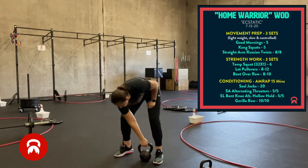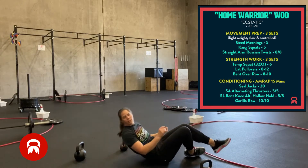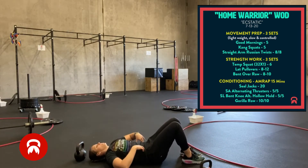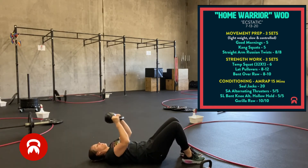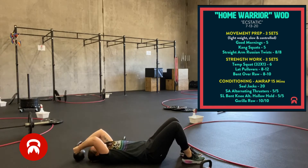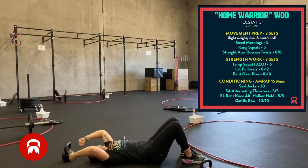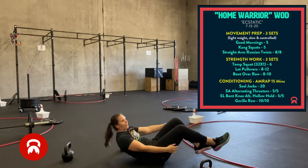Next we have lat pullovers. You're going to lay on the ground on your back, elbows slightly bent, ribcage is down, neutral spine, core engaged. Pull that kettlebell over and control back down. If you have a dumbbell, you can hold it like this, or if you have two lighter dumbbells, you can hold them in separate hands. You have eight to ten of those.